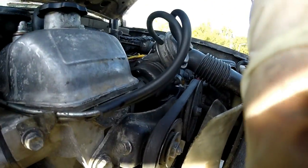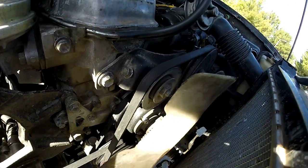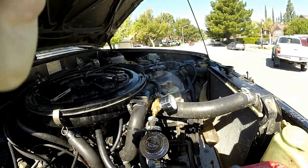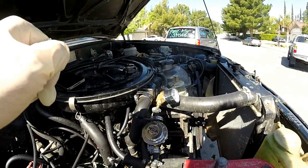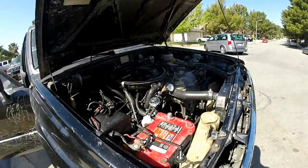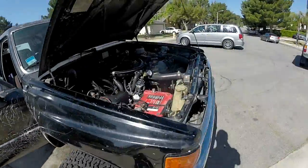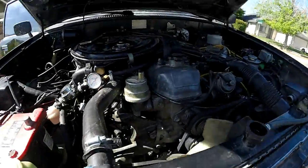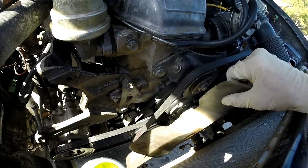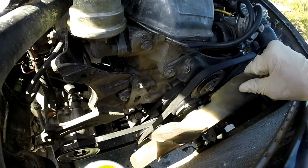There's a little bit of play. Today's project is going to be replacing the water pump with a new one because this one is bad. You can tell this one is bad because it has play in it. See this play? This is not in the fan or in the fan clutch — it's in the water pump.